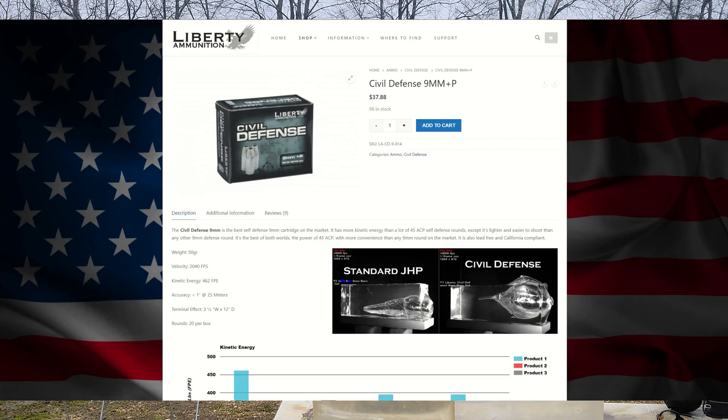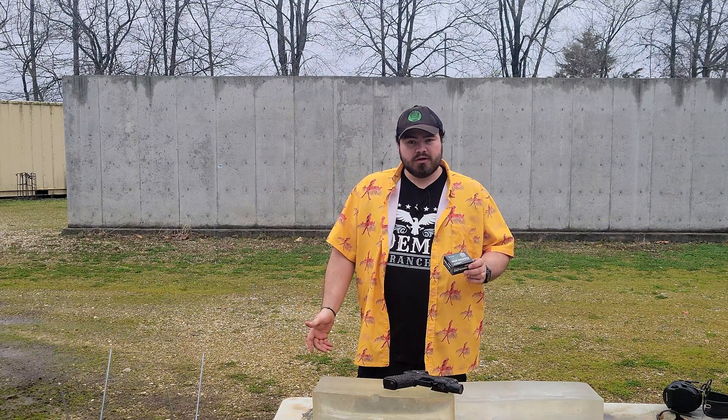Liberty Civil Defense is kind of the most well-known for the fact that it is a 9mm bullet at only 50 grains. 9mm averages 115, 124, 147 — those are the general ones. You can get some like the Extreme Defender in 90 grain, but 50 grain is by far the lightest I have ever seen in 9mm, and that's what this is most well-known for.